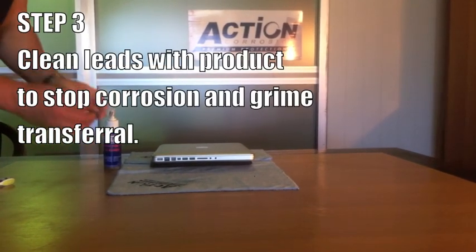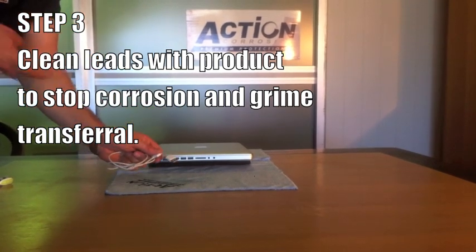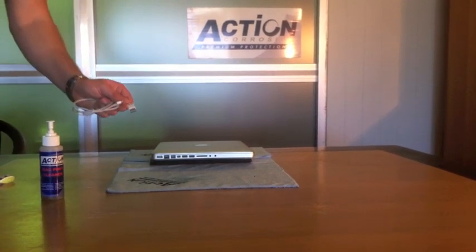Step 3. This is a very important step. Clean the leads with the product to stop corrosion and grime transferal. Just remember that anything that's on the leads will end up in the computer ports, so it's vitally important that these are cleaned regularly.